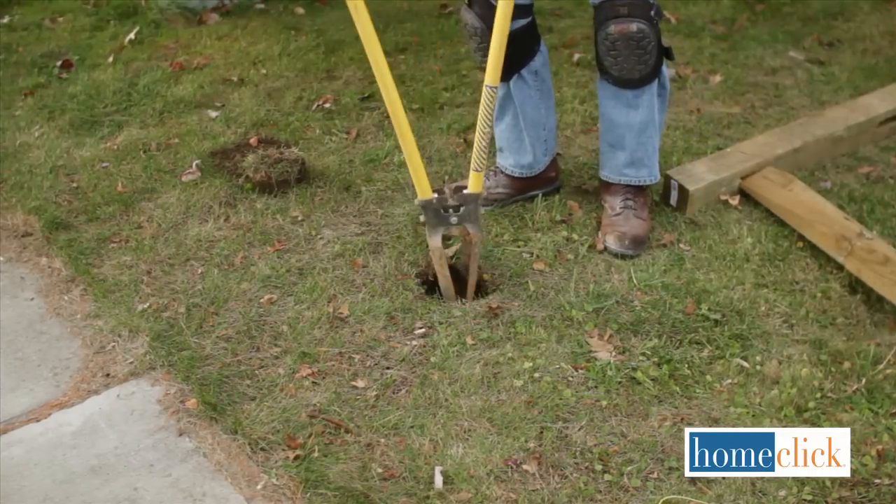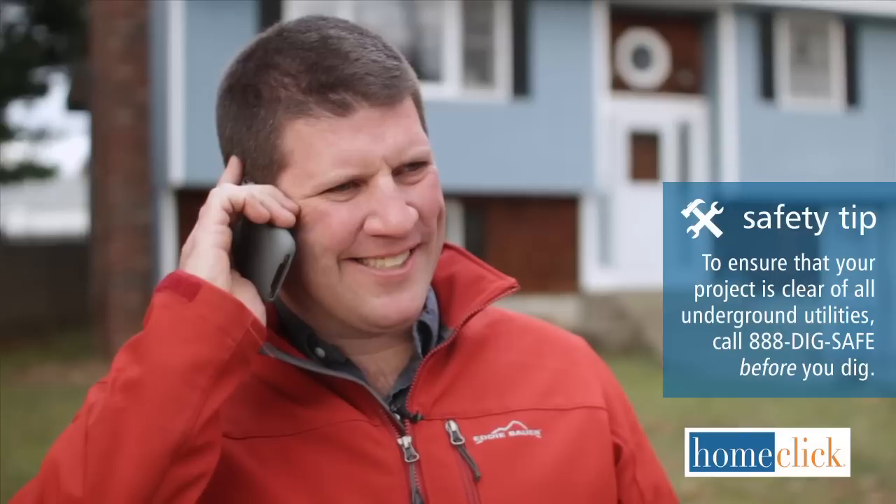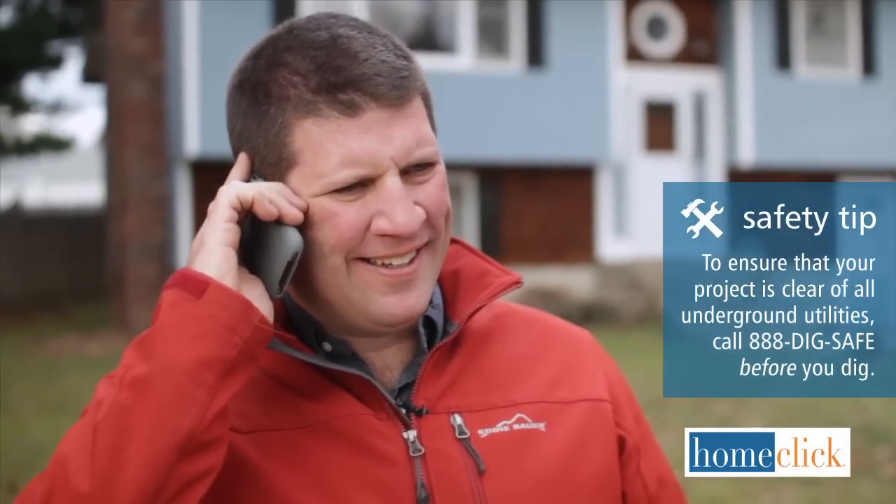Speaking of digging, you need to check the location of any underground utilities before you dig. Call 888-DIG-SAFE before you start.